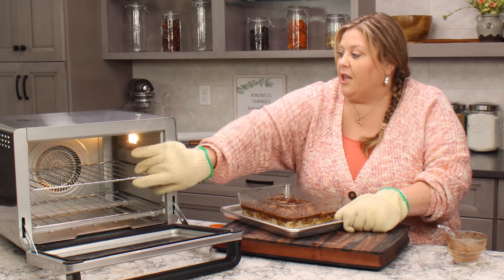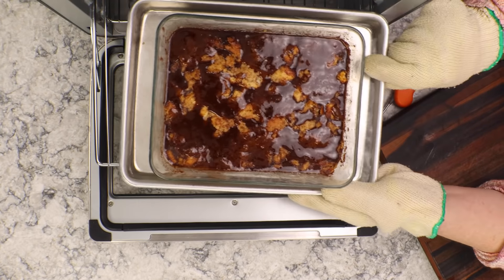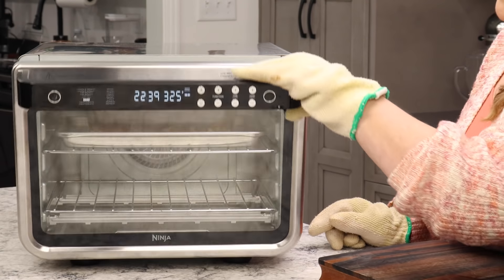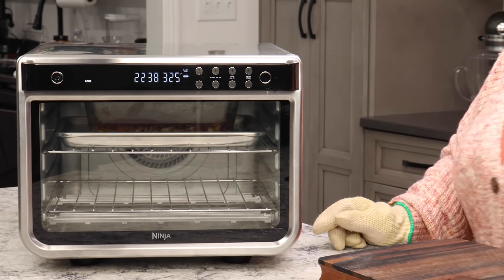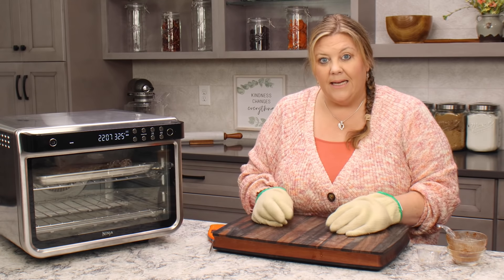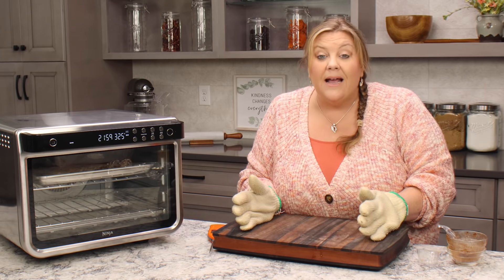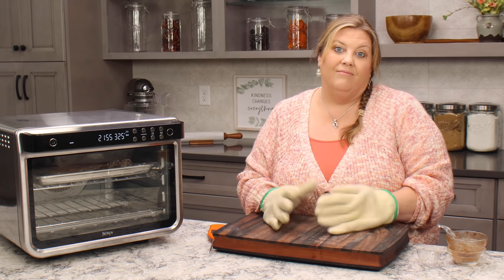You cannot rush perfection! A rule of thumb when making bread pudding, especially for a special occasion, is to make it up at least two to three hours ahead of time. Bread pudding is really delicious when served warm or at room temperature, so you can make it ahead and let it sit out for 30 to 60 minutes before serving. The total time: you mix it up the day before, refrigerate it overnight, and then it can take two to two and a half hours to completely bake and ice it.